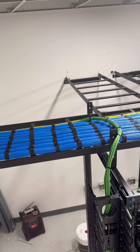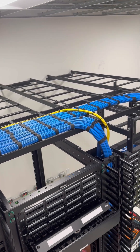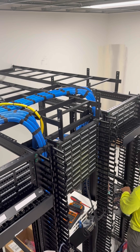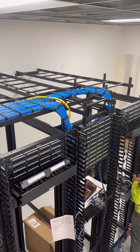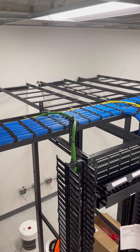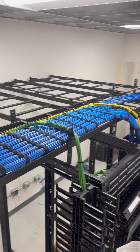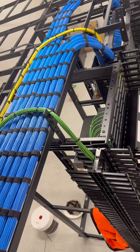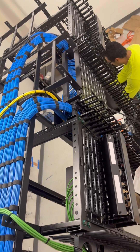We still got to come back and replace those zip ties with some Velcro — ran out of Velcro today — but everything's done for the most part. It was a little weird setup how they wanted it done, but I'm pretty happy with the results. Everything's nice and neat. It was 190 cables, plus 10 cameras and 6 APs.